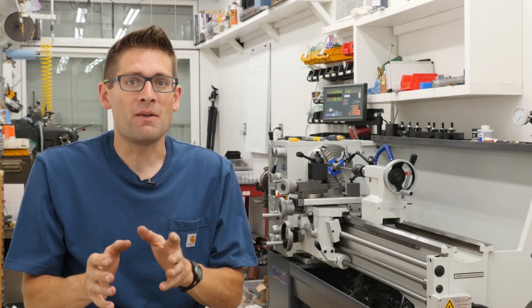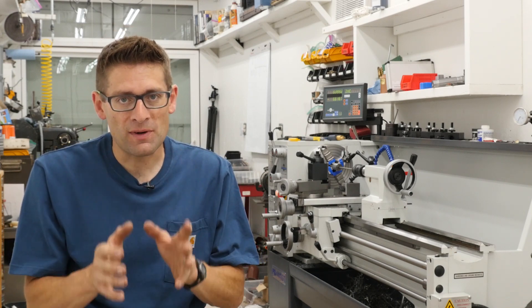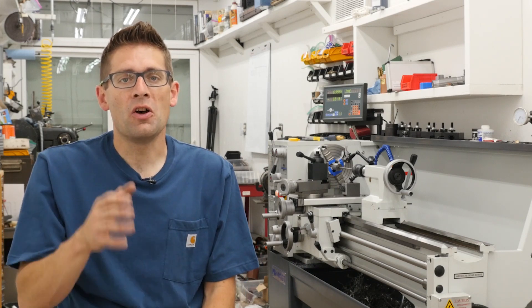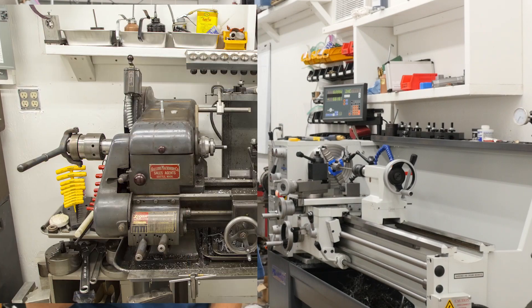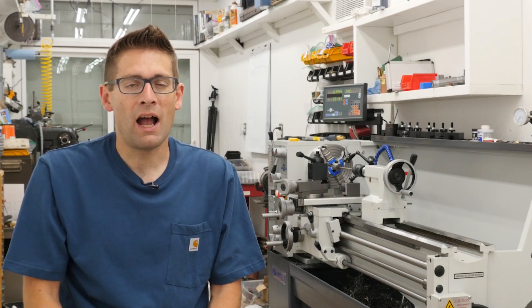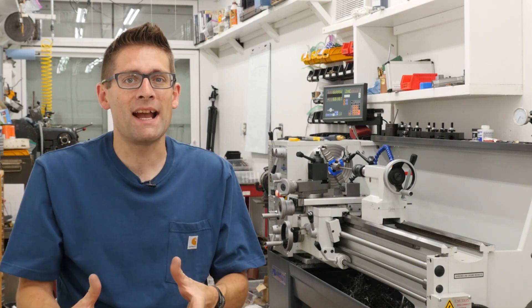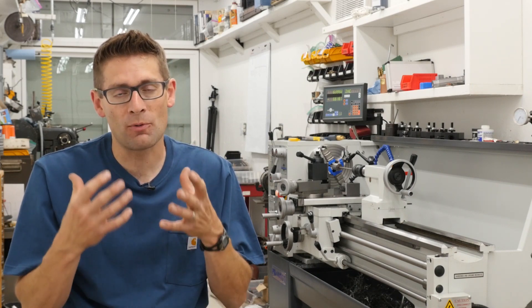It all started for me with an old South Bend lathe. It was about a 1953 Model A, really nice little lathe, 10x24. I quickly outgrew that lathe and moved up to my Logan Model 1922 11x36. I did a full overview video on that for MakingWithMetal.com that you might want to check out. I went through various improvements to get it ready for gunsmithing.